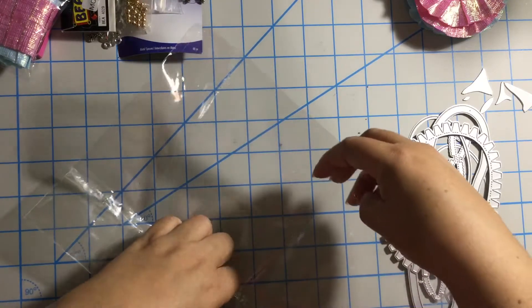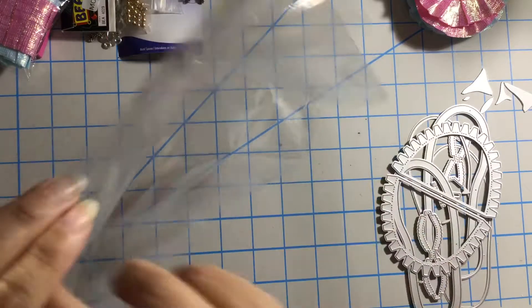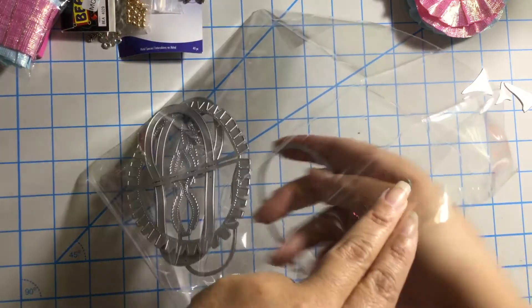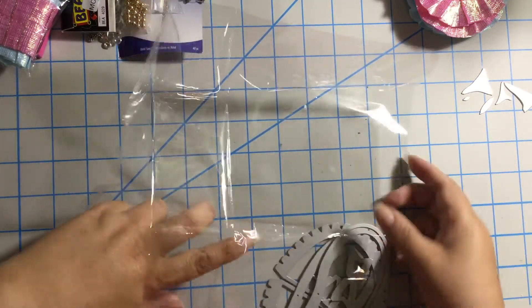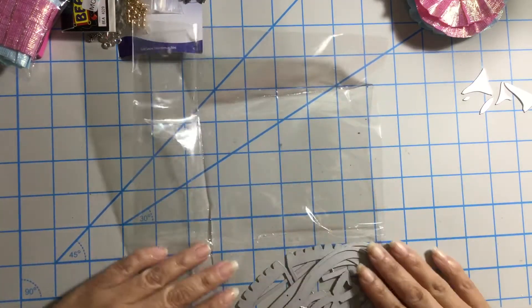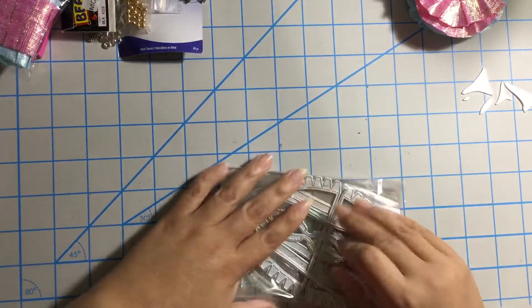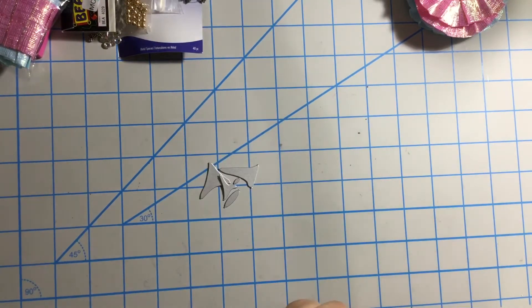And now I regret not getting one for me. I'm going to put this back so we don't lose anything. Sorry about the noise. So this is for my sister. I'm going to put it back in the envelope. Now let me show you what I got for me.